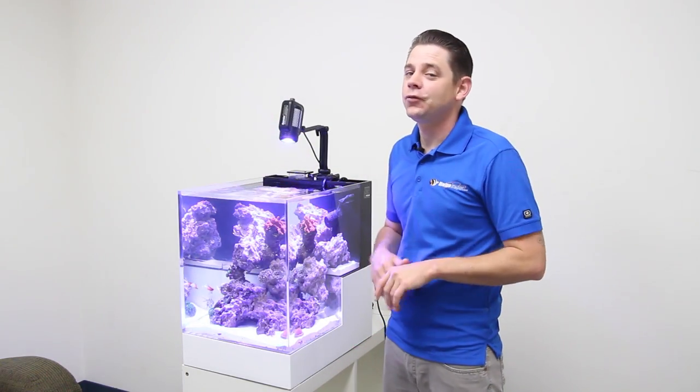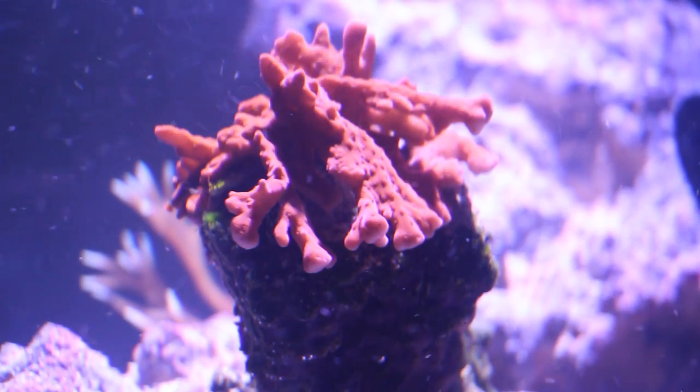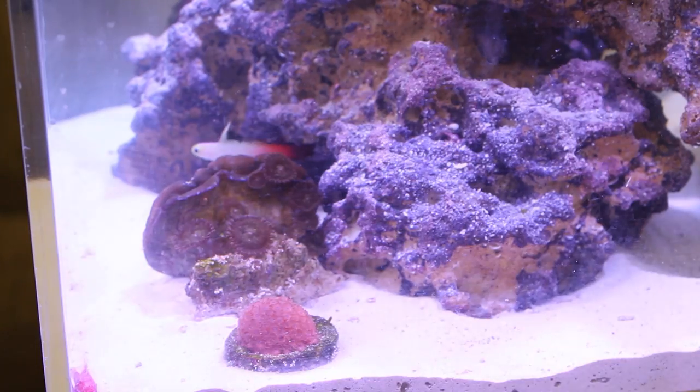Working in an office full of fish nerds really made filling this tank with coral a piece of cake. All of the coral and frags that you see in the tank were provided by the generous staff here at Marine Depot.